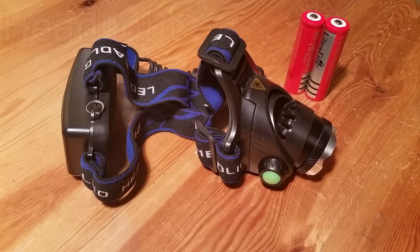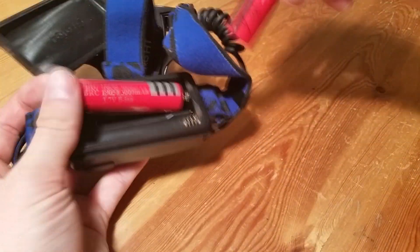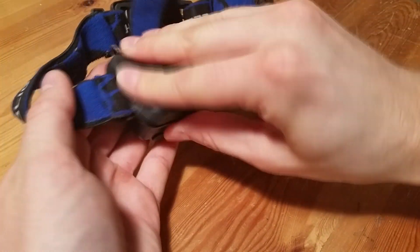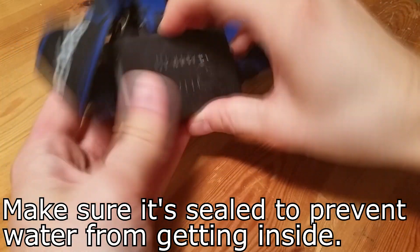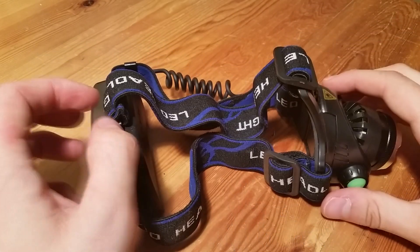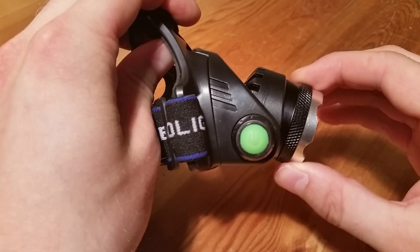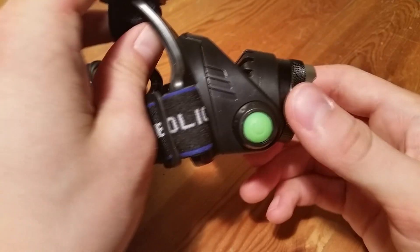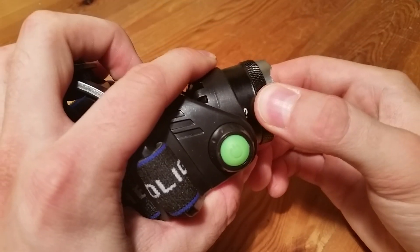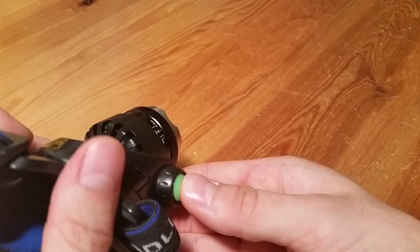Now we will go over some features of this flashlight, but first let me show you how to put in the batteries. First off, you can tilt the lens in different directions. You can also choose how wide you want the angle to be with the light by pulling on the lens. I can show you how different the beam looks.